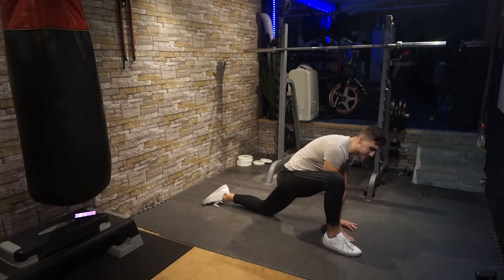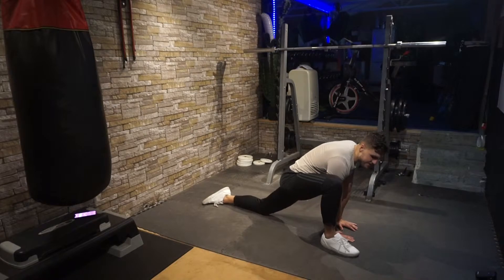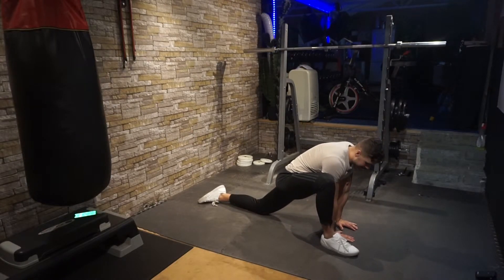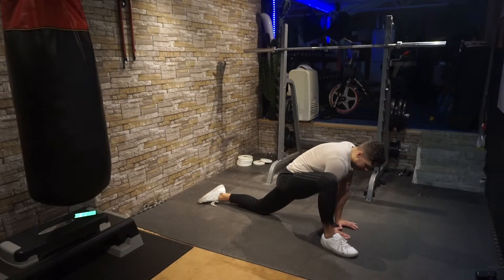Now drop both hands inside your front leg near the heel and extend the rear leg as far back as you can. Lean forward into this stretch — you should be feeling it in your hip. The front leg should be about 90 degrees. Hold this stretch.